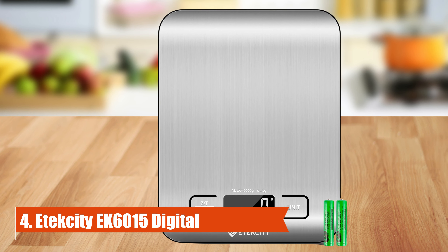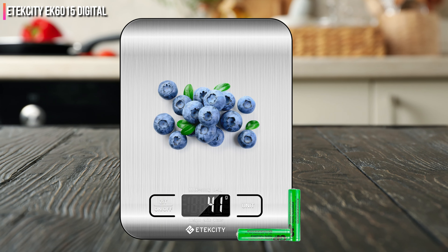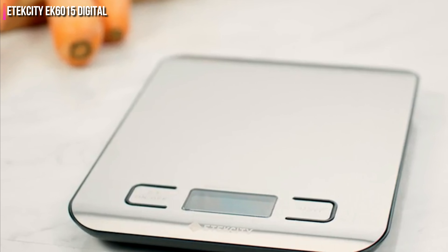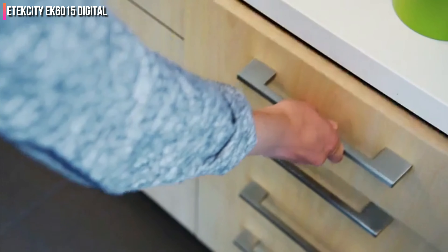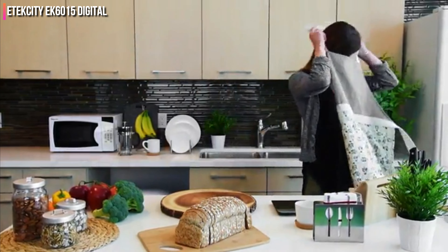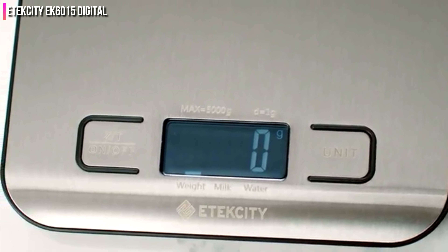Number 4: Texity EK 6015 Digital. The lightweight design makes this scale easy to store, but don't be fooled — we found it to be extremely sturdy, even when we poured a 4-pound bag of sugar on it. Non-slip pads on the underside keep it in place despite its lightweight construction. We also love that the scale's entirety is a functional weighing surface, giving it more surface area than other larger scales. It was highly accurate in our tests, measuring to two decimal places for precision. However, this scale was challenging to clean since flour got stuck in many crevices, and it cannot accommodate any liquids at all.